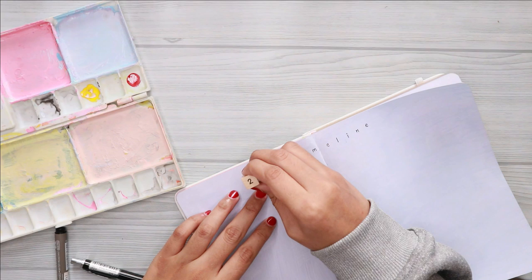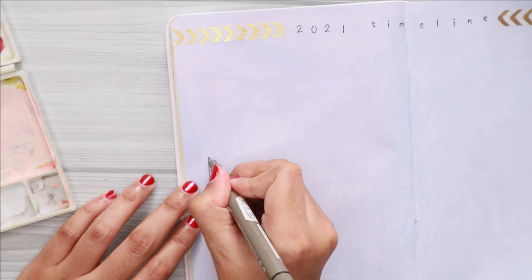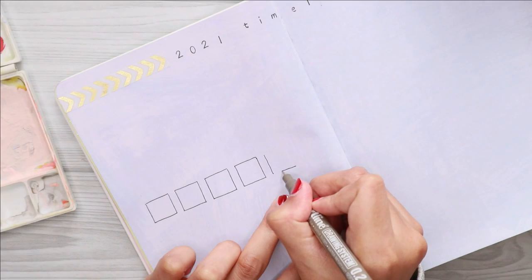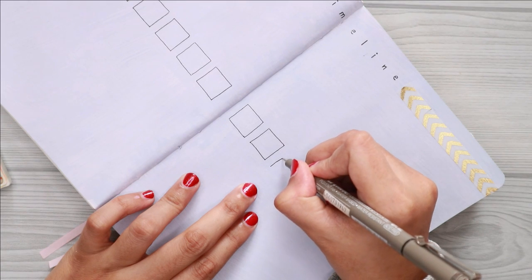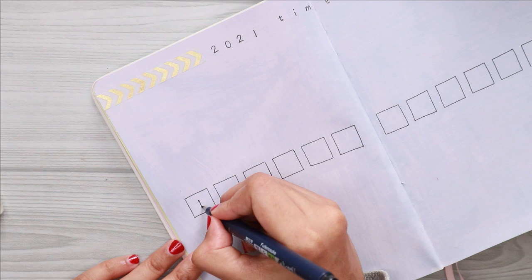For this spread I draw 12 boxes that represent the months of the year. When something worth remembering happens to me — whether big or small — I will write down the event. That way I can have a glimpse of what happened throughout the year in one spread.